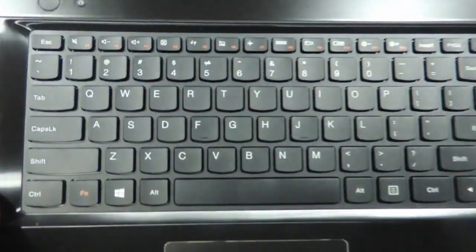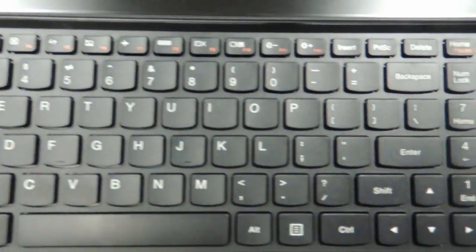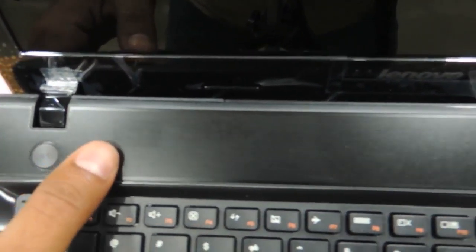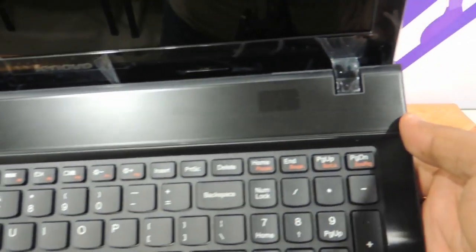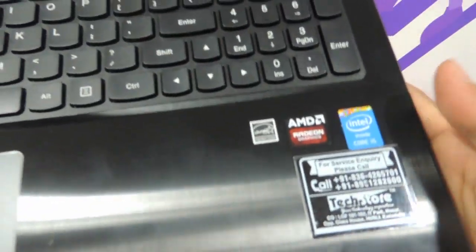The keyboard is a full-size chiclet keyboard with a numpad. You have the power button, a 1K recovery button, and the mesh covering the speakers — one speaker on each side. This part here is very different from the G510 grey, as you can see it is entirely metal over here.